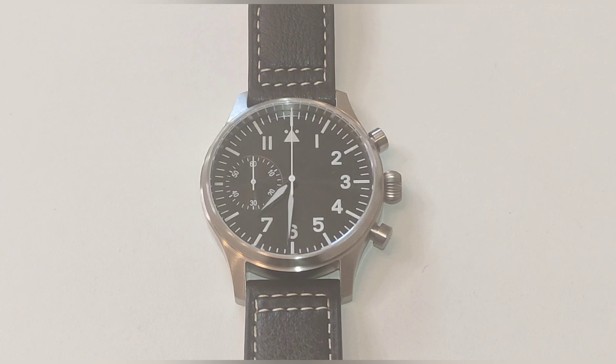We have a black Flieger-type dial with Arabic numerals and a triangle at 12 o'clock. The indices and numerals are painted and carry BGW9 lume. The chrono minutes are shown on a large sub-dial at 9 o'clock. There is no running seconds hand — the sweep hand is the chrono seconds for the Mecaquartz Miyota 6S21 caliber, which uses an SR927W battery.